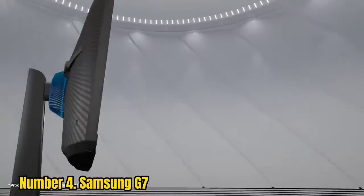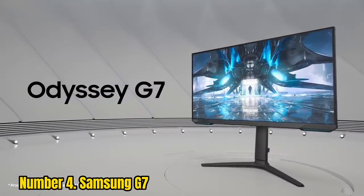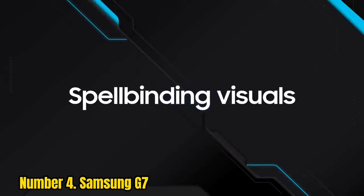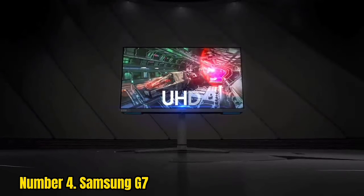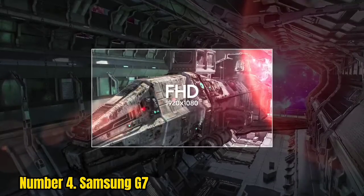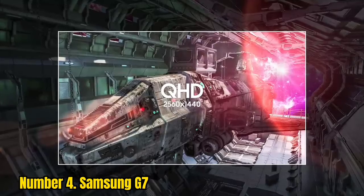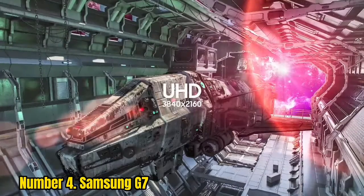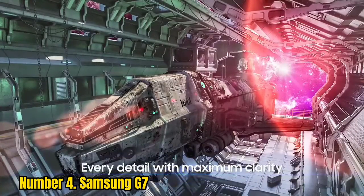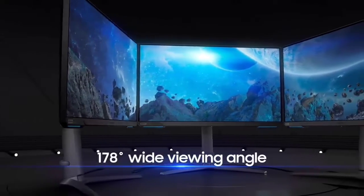Number 4: Samsung G7. MBR is supported, but just like with all monitors mentioned in this guide — except for the ViewSonic XG2431 and the BenQ XL2546K — the strobing is not well-optimized, as the overdrive is locked to the fastest, most aggressive mode. So unless you can maintain a consistent 240fps, you'll get double images with fast-moving content.